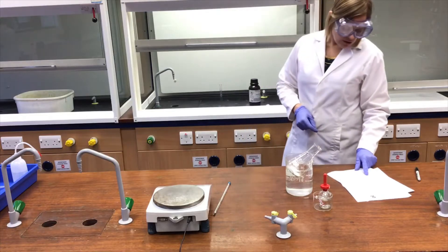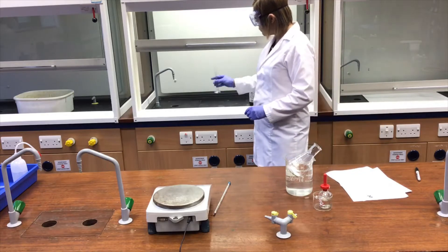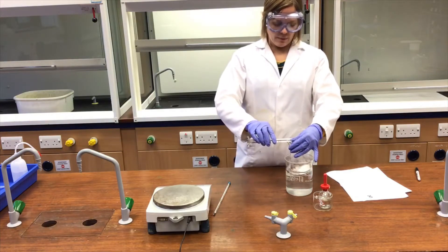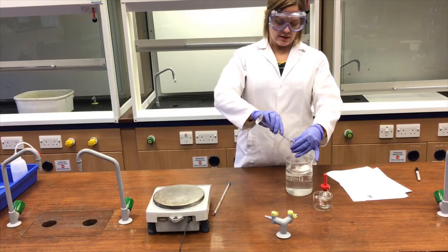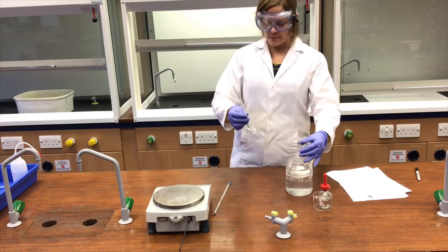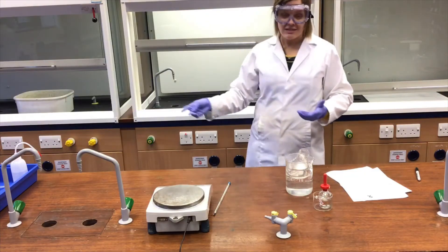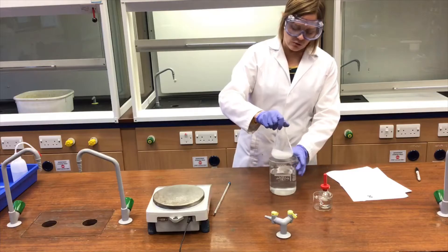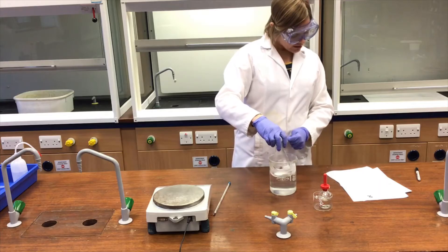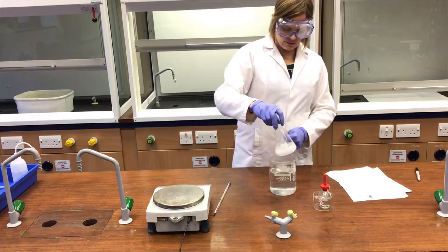Using a 10 cm³ measuring cylinder, add approximately 8 cm³ of acetic anhydride to the flask and swirl the contents. I've already measured this out with the fume cupboard fans on. The method says to do this in the fume cupboard, but as you wouldn't be able to see it on video, I've got the room well ventilated and used the fume cupboard for the more hazardous parts already. I'm satisfied it's safe to do on the bench. Giving that a good swirl.